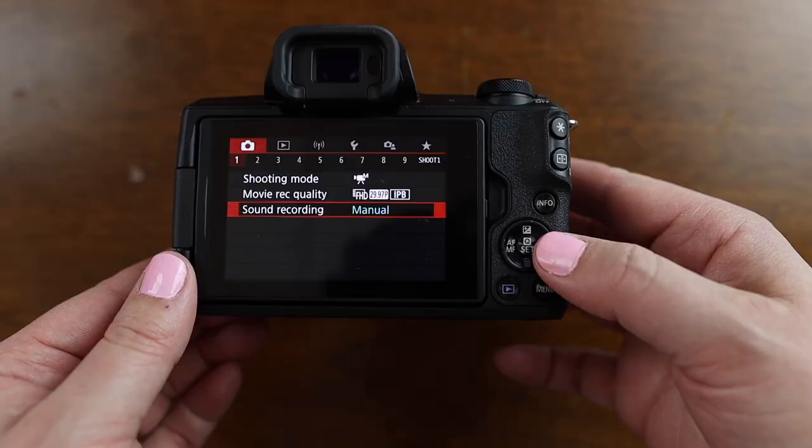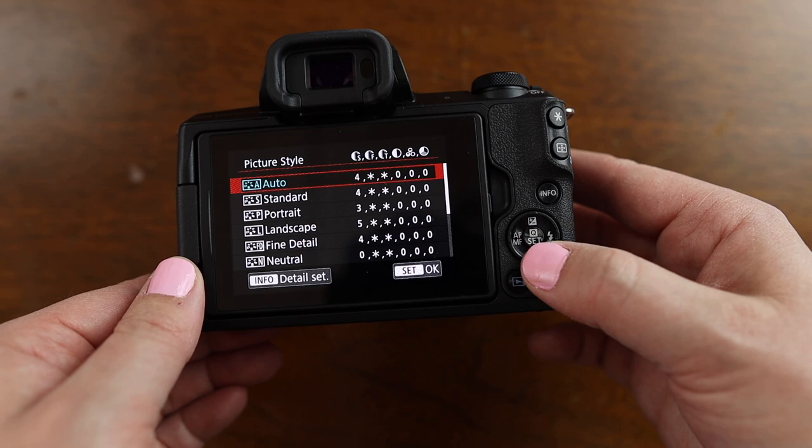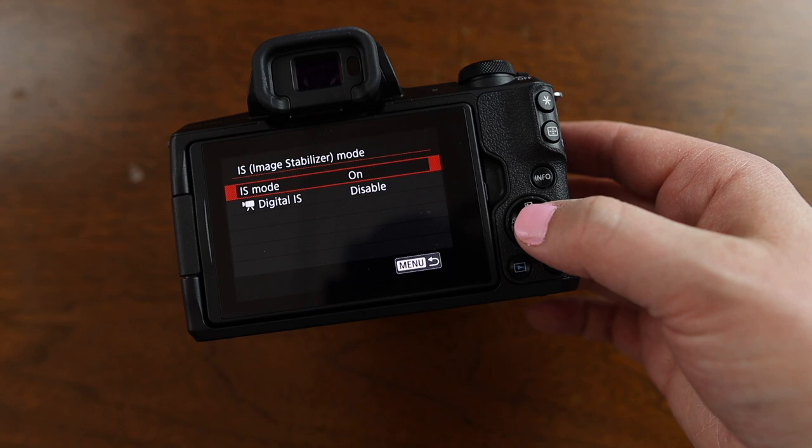Coming over to page three, I've been using auto white balance, which I think is okay for me for right now. I haven't played around with the picture style yet, so that is set to auto as well. Coming over to page five, autofocus method is set to face plus tracking. And on page eight, I have image stabilizer mode disabled because I mostly shoot on a tripod. I don't need the image stabilization, but it may be something you want to experiment with, especially if you're vlogging and moving around handheld a lot.